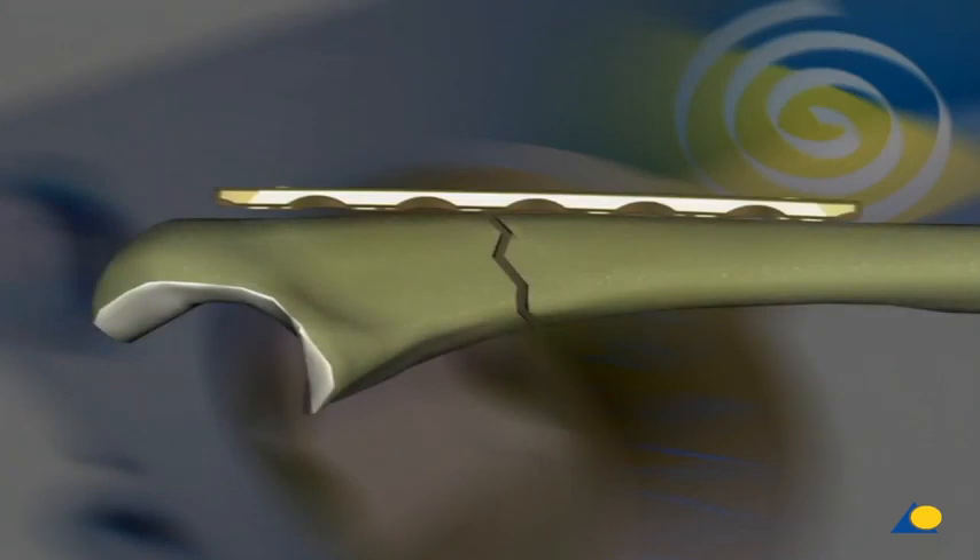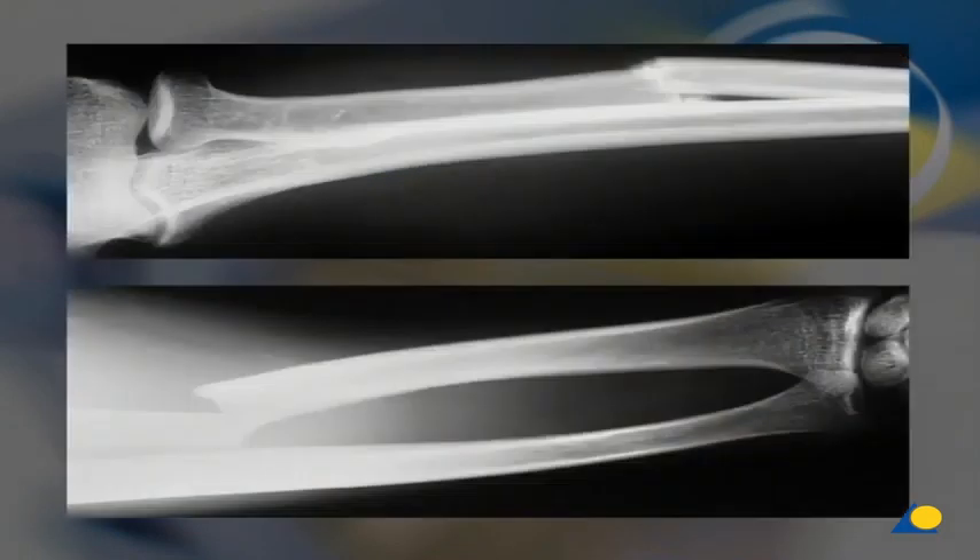Use of the LCP in the combination technique. In many situations, the combined use of standard and locking head screws provides advantages. In simple juxta-articular fractures, the joint block can be fixed primarily by using a few locking head screws. After the reduction through the plate, dynamic compression can be applied to the fracture by inserting a standard screw in an eccentrically drilled hole. The insertion of two self-drilling screws concludes the internal fixation.